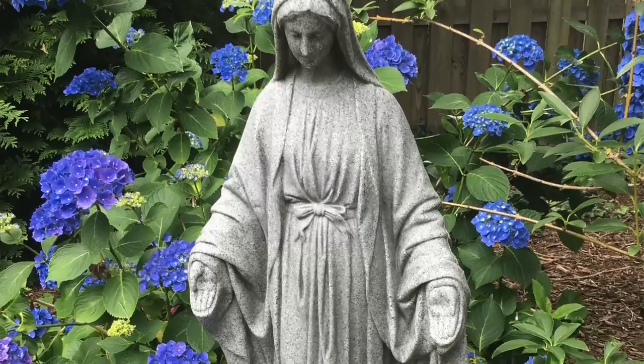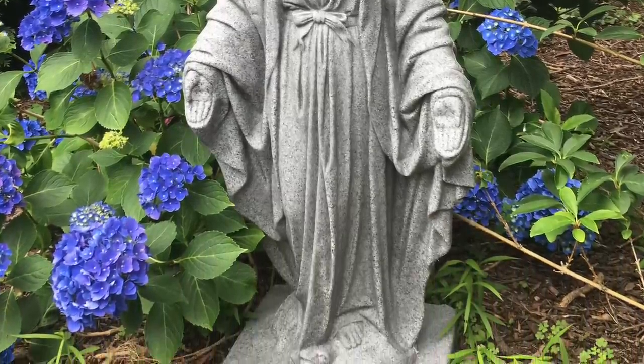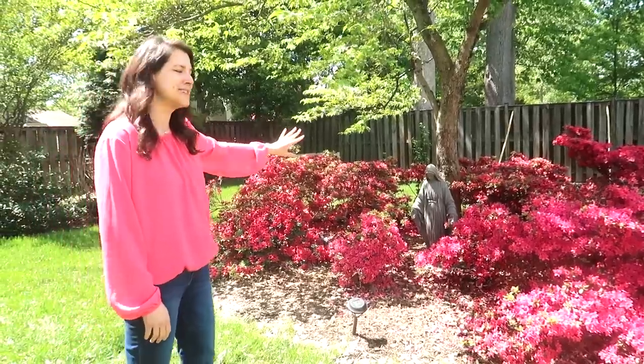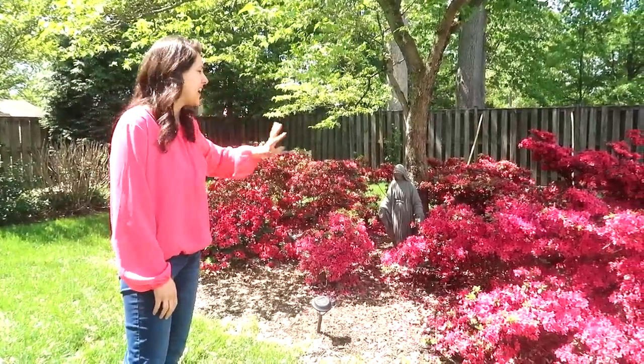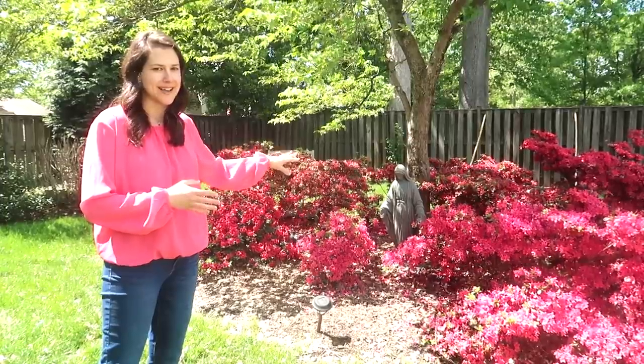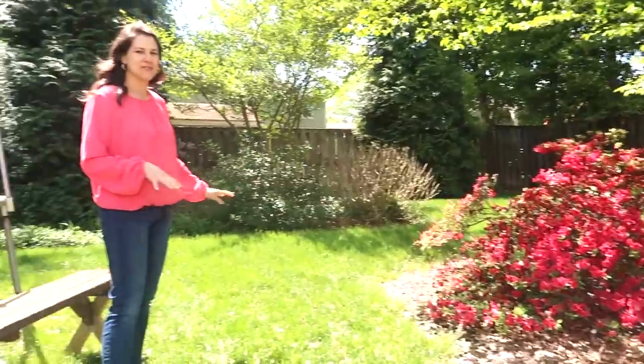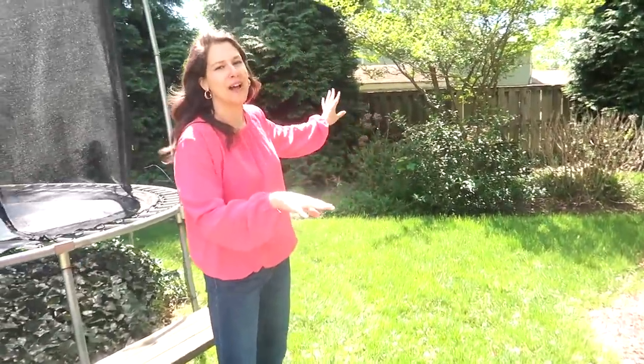And then let's go outside — I'll show you my Mary garden. I have her in two different places because right now we're in full bloom for these beautiful flowers. So this is my Mary statue, and I have always wanted an outdoor Mary statue. This one is actually plastic — I got it on Amazon and I absolutely love it. I've had it for years. And then when the flowers are not in bloom, I will put her right over here because while I'm doing dishes, I can see Mary and pray the rosary and watch my kids jump on the trampoline.